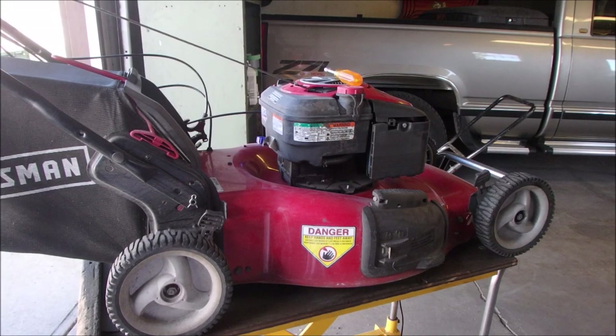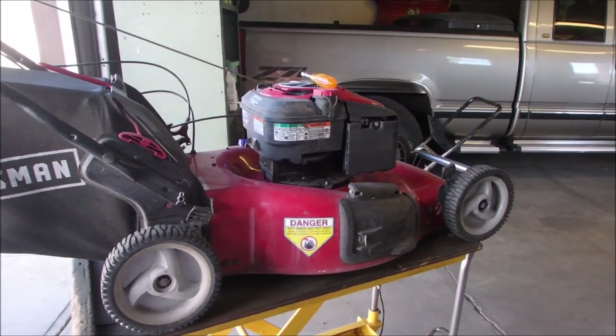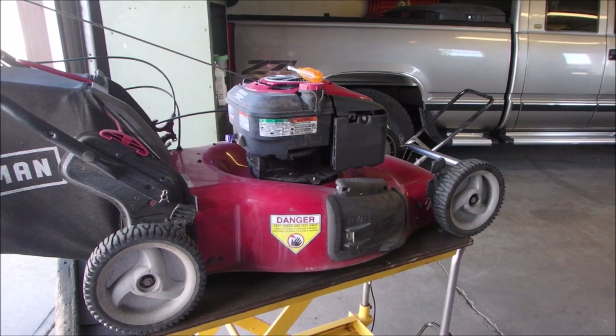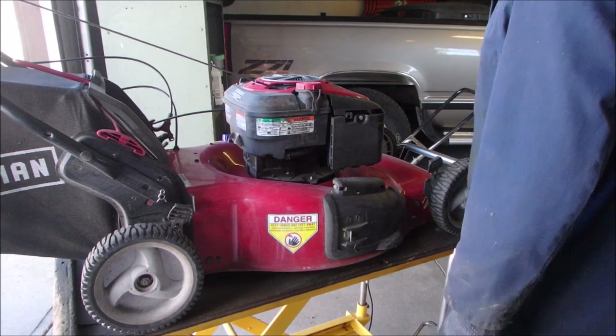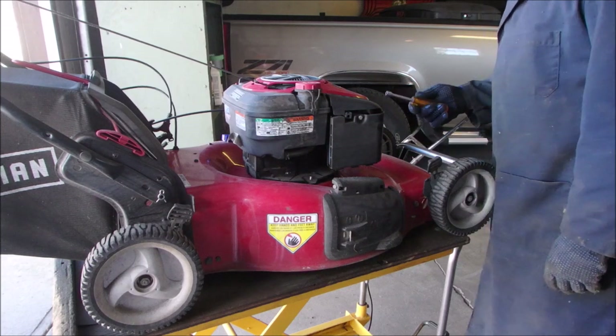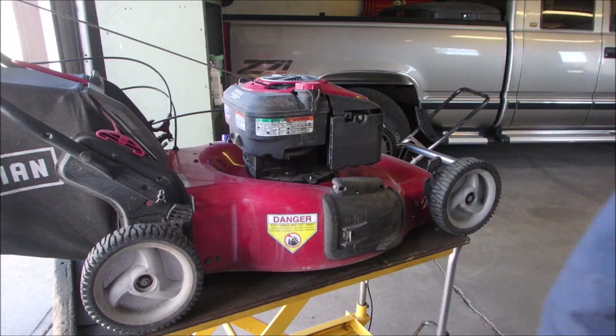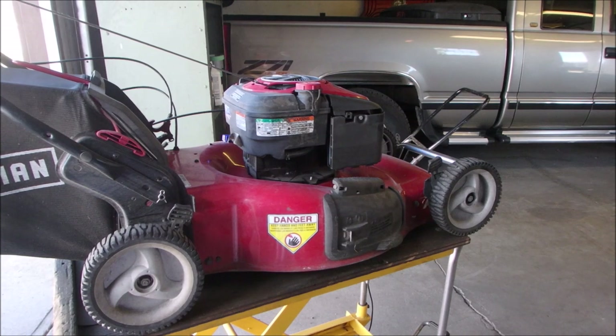Hi guys, Bruce here. This is a well-maintained 2012 Craftsman Briggs & Stratton Quantum — it says 6.5 foot-pounds gross torque, 190cc engine. I would call that a six or seven horsepower depending on which side of the earth the sun comes up on.